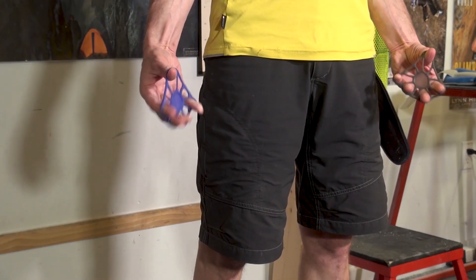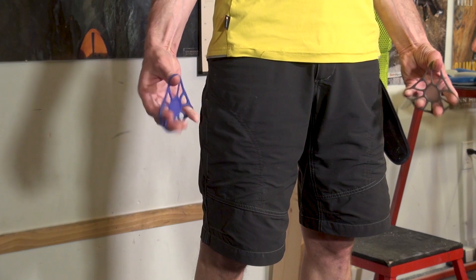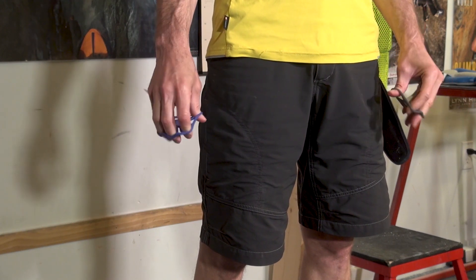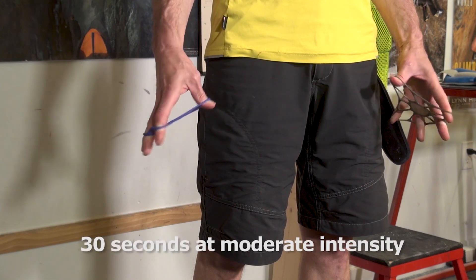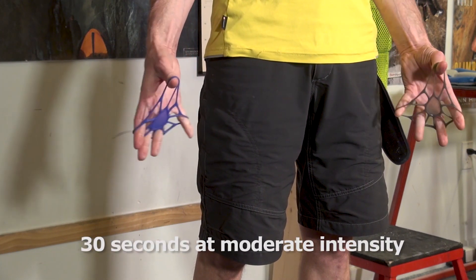Next, I do 30 seconds of finger extensions using a Power Fingers device, or you could extend your fingers against a moderately thick rubber band and get the same training effect. Either way, continue for about 30 repetitions or until 30 seconds has passed.